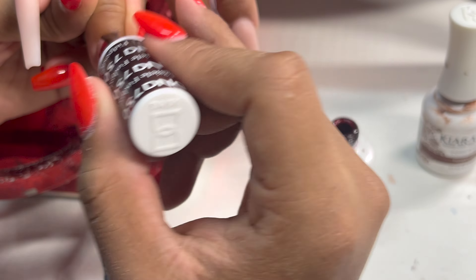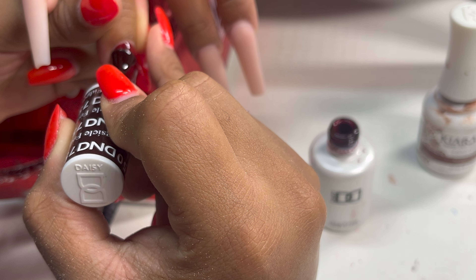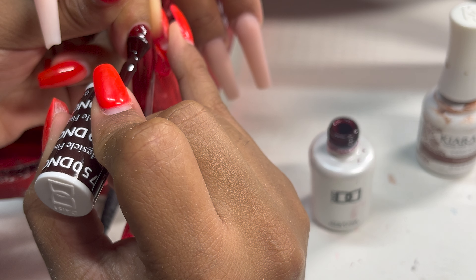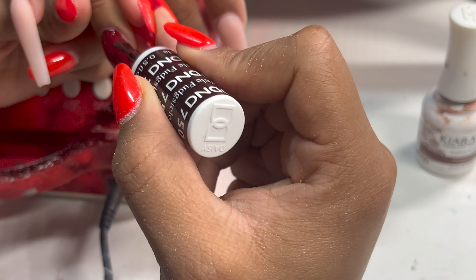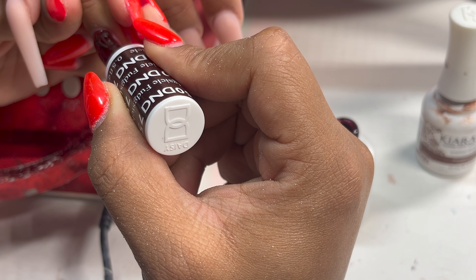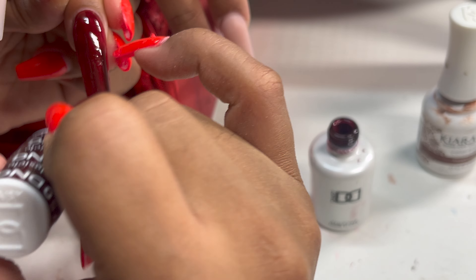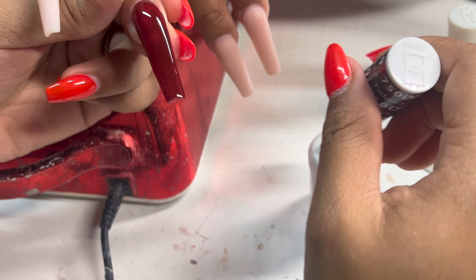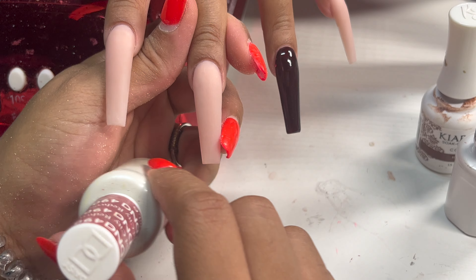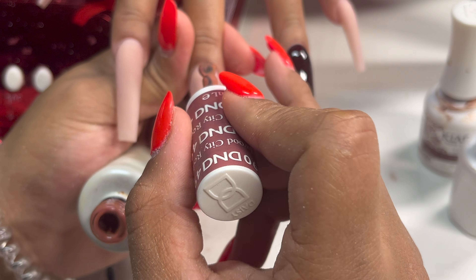The color I'm using right now is D&D 750, called Fudgesicle. I love this color. A lot of people sleep on it because they think it's a grandma color, but baby, this color eats. It gives fall. I'm putting this on her ring finger and I like to do two coats — as you build it up it gives a different effect. As you can see from that ring finger on screen, two coats and it's gorgeous.